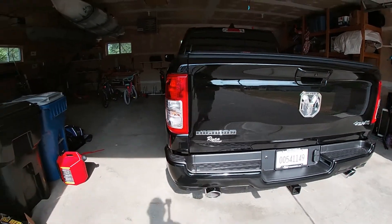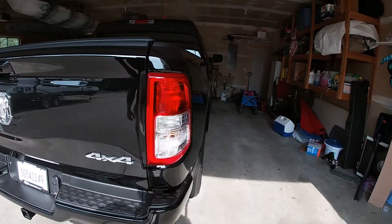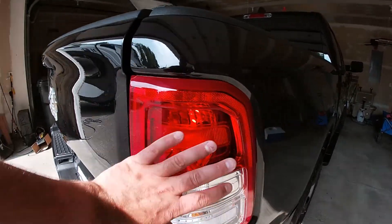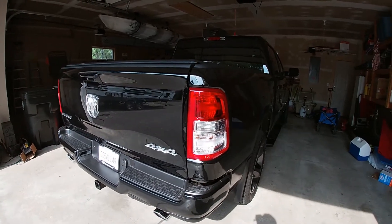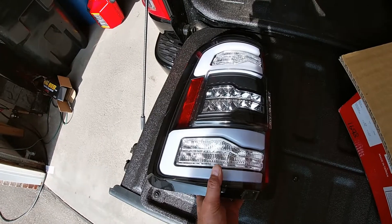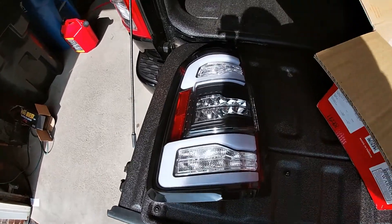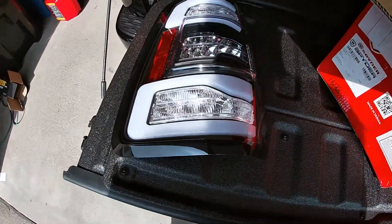If you know anything about these RAM pickups, you know that if you don't go with the upgraded trims, they come with halogen headlights, halogen taillights — nothing special. But today we're going to make these taillights a little bit more special. Check these babies out. So these are full LED taillights to replace these stock halogens.